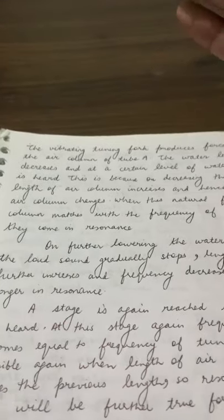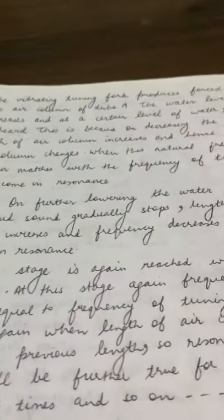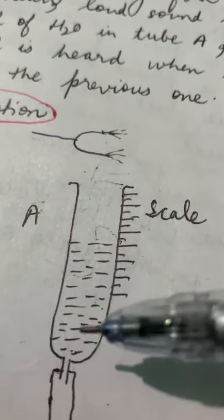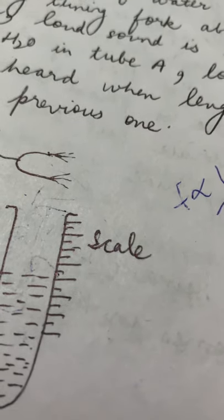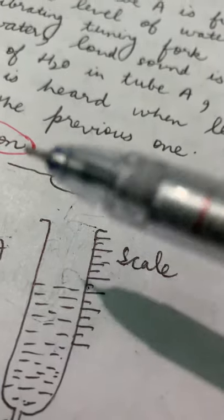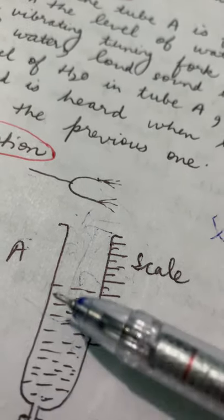As the water is lowered further, the length increases and the frequency decreases. When the frequency no longer matches the tuning fork frequency, resonance stops and the loud sound disappears. As you continue lowering the water level, the frequency will match again and resonance will occur once more.